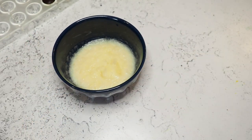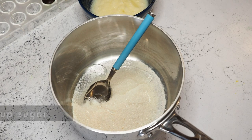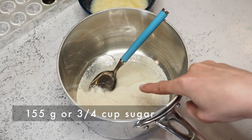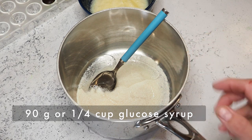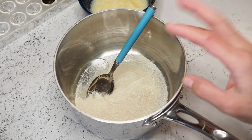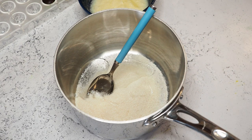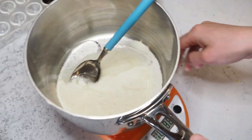I'm adding 155 grams of sugar and about 90 grams of glucose syrup into a pot. You can replace the glucose syrup with regular sugar, but the glucose syrup adds more smoothness to the texture, so I'd recommend using it. If you don't have it or don't want to buy extra stuff, just replace it with sugar.